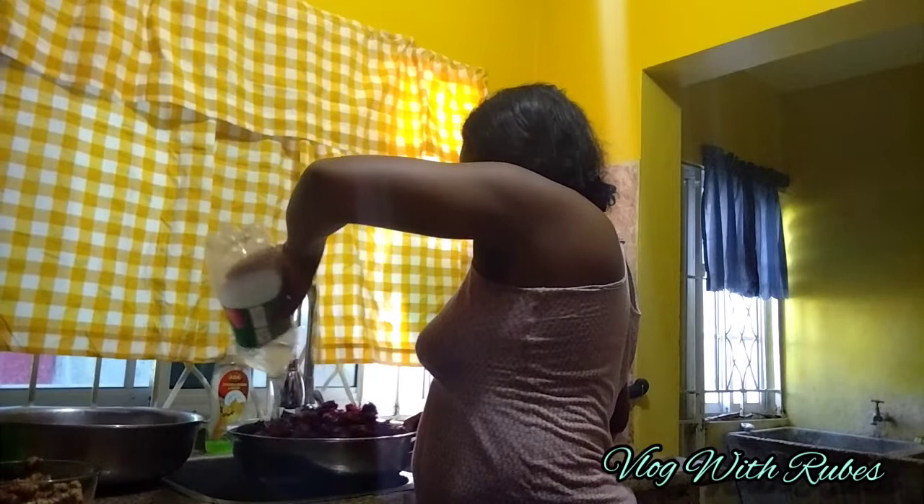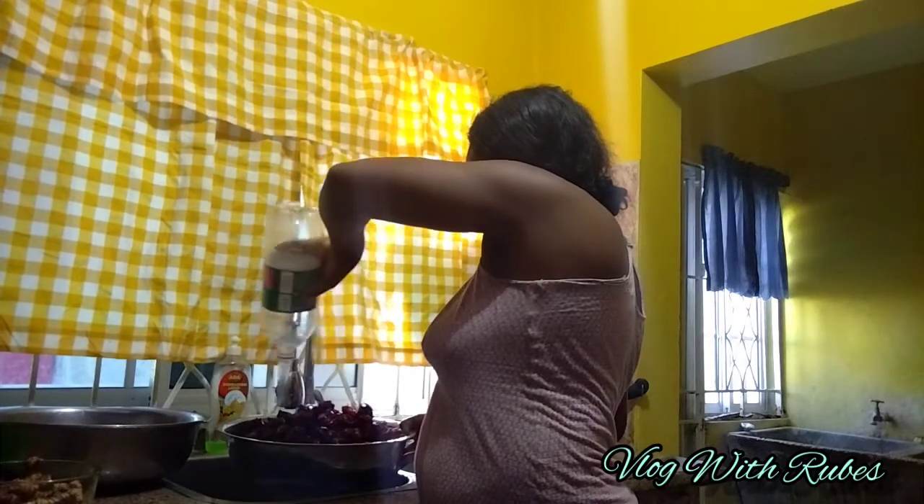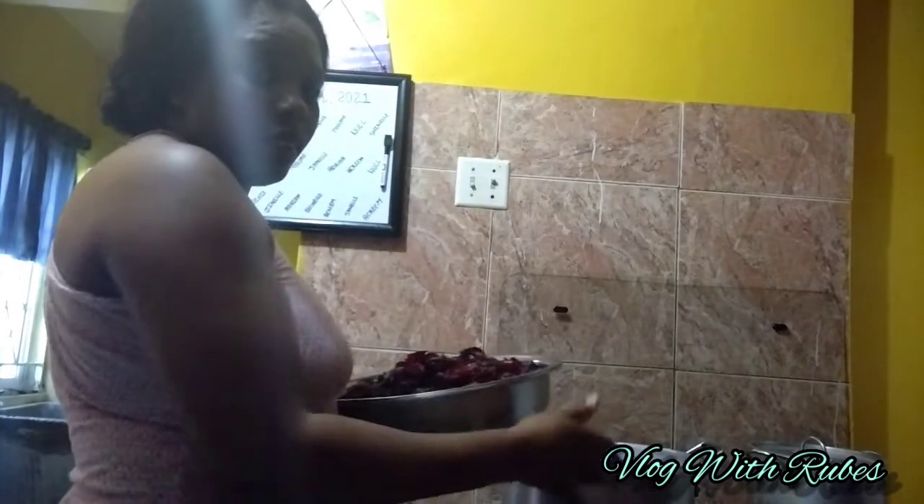I washed the sorrel and I'm going to put water on top of it and cook it on the stove. I'm going to be putting it inside this pot — this is the biggest pot in this house, the largest pot. I'm going to put all the sorrel into this pot. The stove is on.